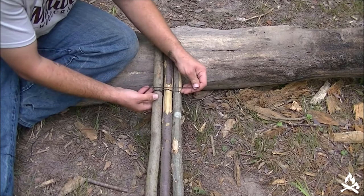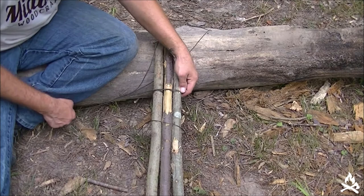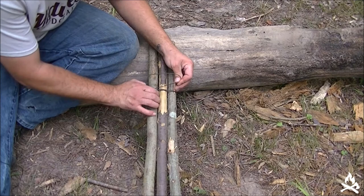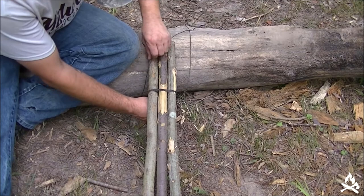I don't get too crazy about getting them as tight as a lot of other guys. I found if I get mine really tight, I have a harder time getting them to articulate the way I want. So I'm just going to keep some tension on them but not crank them down too tight on these wraps — that'll allow me hopefully a little more hinging when I get to my frapping.